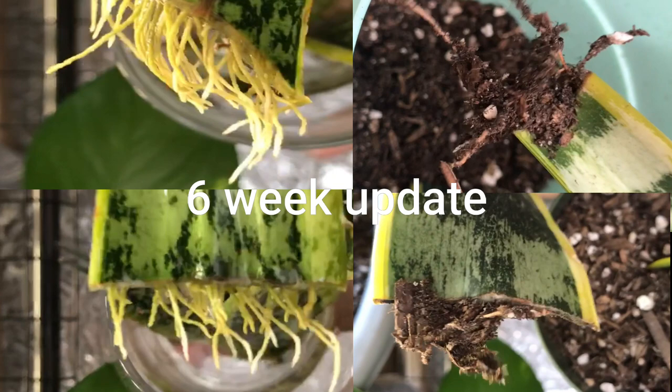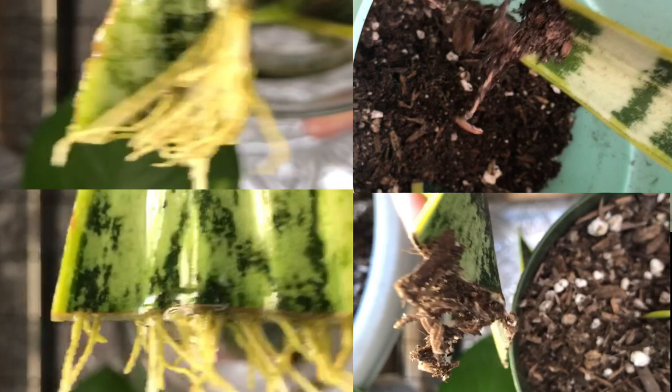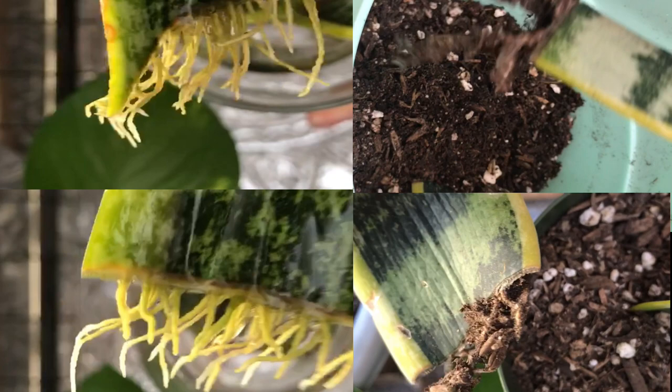Here's an update of our six-week cuttings and the beautiful healthy roots. The water propagation worked extremely well — every one of them had a good substantial amount of roots. The ones planted in soil are also doing really well but didn't have quite as many roots as the water cuttings.